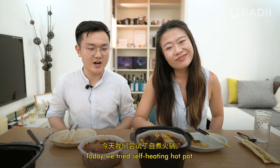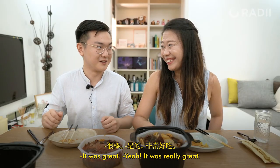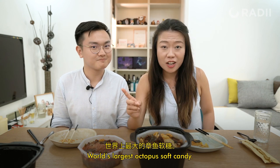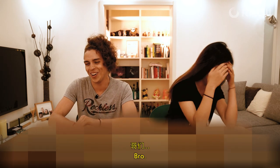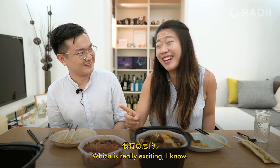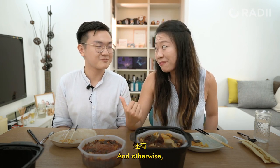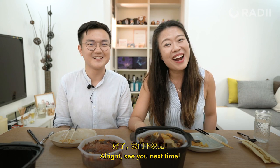Today we tried self-heating hot pot — it was really great! And hey, next week we're going to be trying the world's largest octopus soft candy, which is really exciting. So make sure you join us, and subscribe to get notified for future videos. See you next time!